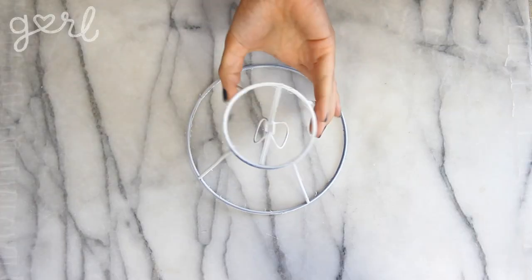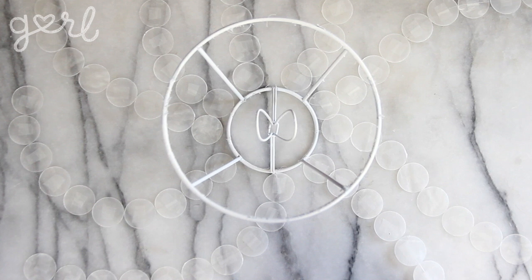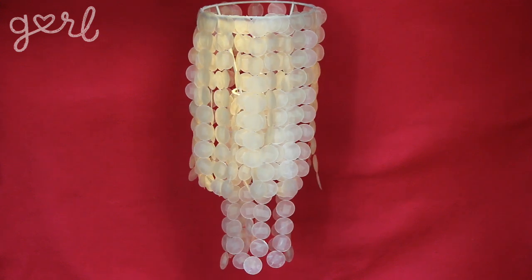Now for a chandelier that uses lightbulbs as opposed to natural light, I took my lampshade base, flipped it upside down, and tied a round of strands around the circumference of its lowest tier. Then I tied a round of strands onto its top tier. Connect your chandelier to a hanging lightbulb and you're all set.